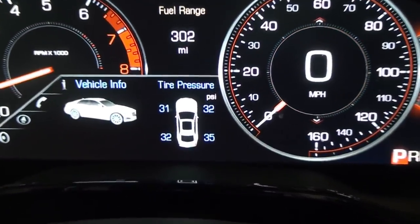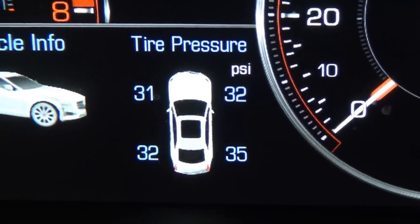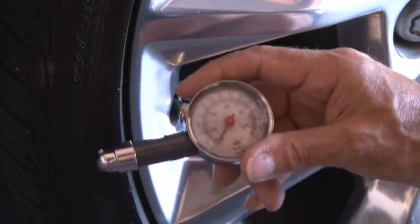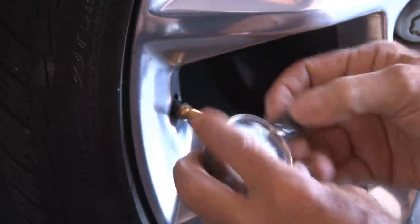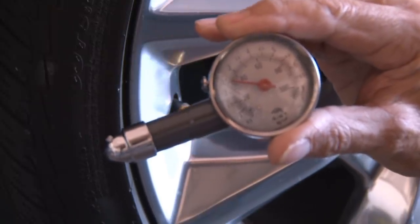Let's check the dashboard — sure enough, that rear right tire is at 35 pounds. I decided to also check it with a manual pressure gauge, and the pressure gauge also reads 35 pounds. So the Airhawk Pro is pretty accurate.